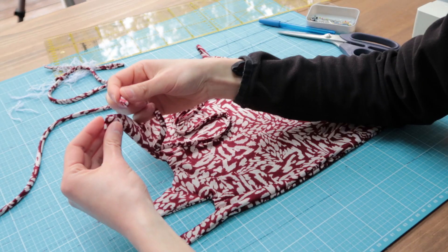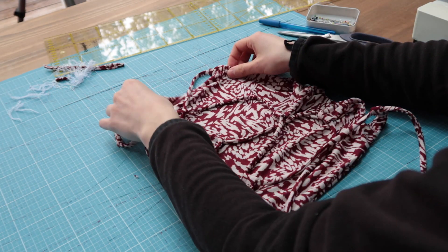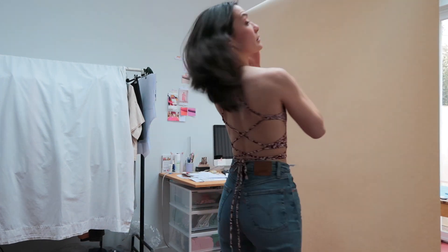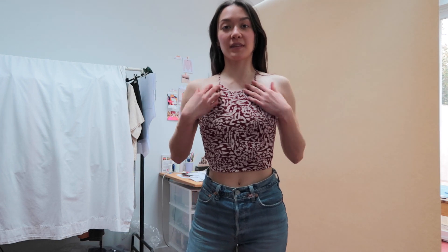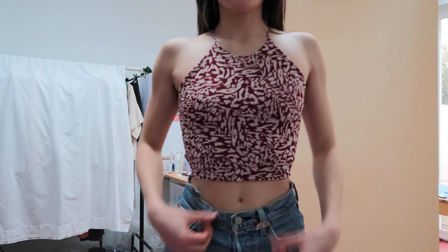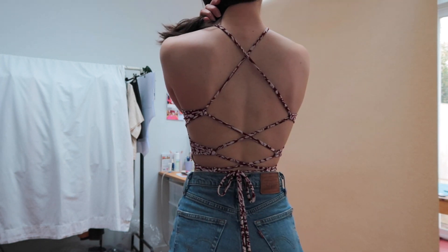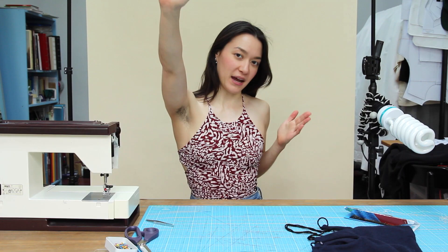This one is coming here, this one is coming here. Time to try. I'm done with the project. Hope you liked it. You take care, and I'll see you soon for another video. Bye.